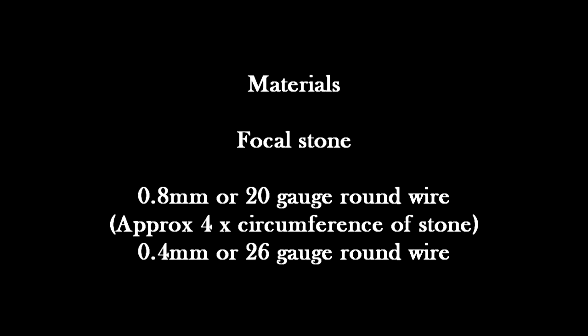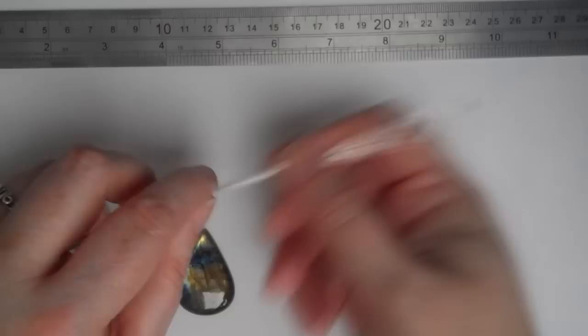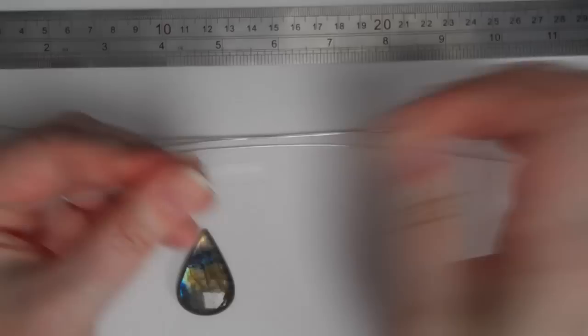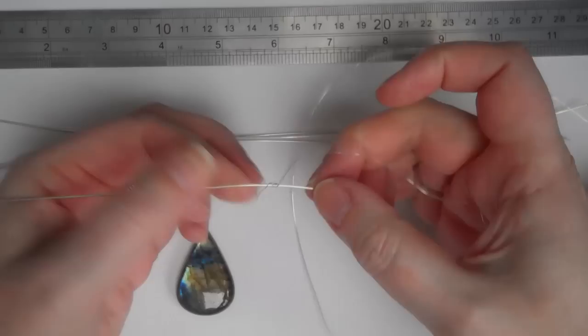I want to show you two of those not because it's really any different to do both but just to give you an idea of different heights of stones and how you treat them. I'm going to start working with this pretty piece of labradorite. I've measured around and it's about three to three and a quarter inches, so I've cut myself four pieces of wire — one's about an inch longer than the others and the other three are about 12 inches long. Taking the end of my finer wire, my 0.4 or 26 gauge, starting at the front, gripping and wrapping away from myself, I'm going to put three or four wraps on — this is going to anchor the wire. This is our casting on edge.